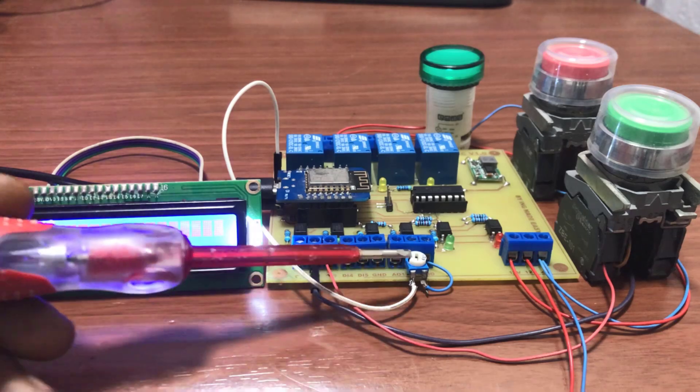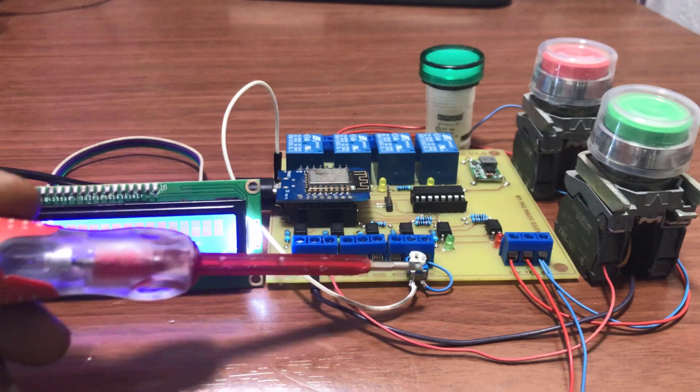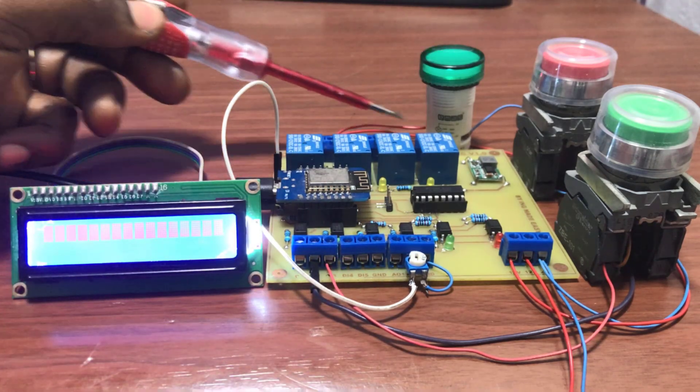We have the variable resistor connected to A0. This cable is connecting to 3.3V and this cable is connected to ground. This lamp is connected to the first relay.